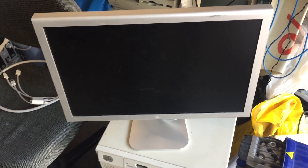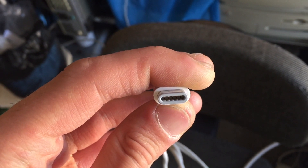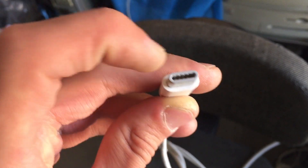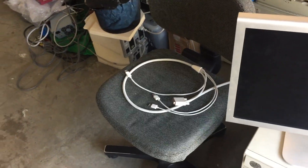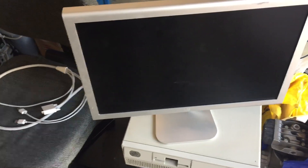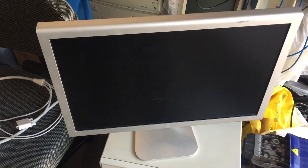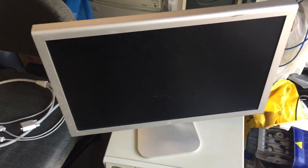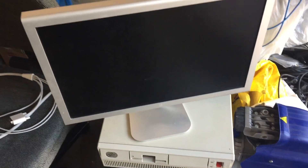If you want to confirm that, you can do it in two ways. You can either tape the two center pins on the power connector, or you can connect a higher wattage power supply. If you have a 20-inch, hook it up to a 90W or 150W supply; if you have a 23-inch, try it with a 150W. If the display then turns on and works properly, you only need to change that single 3.3 volt regulator.